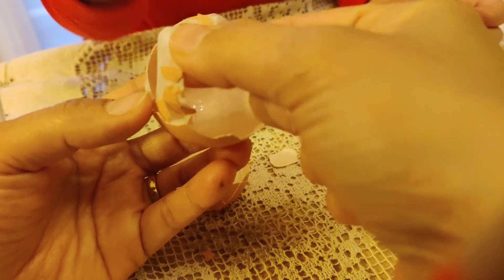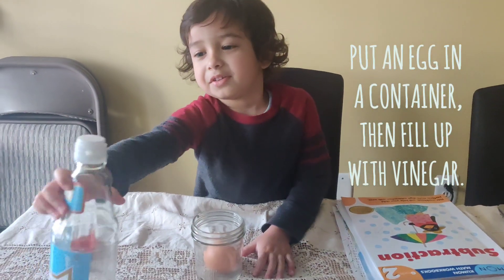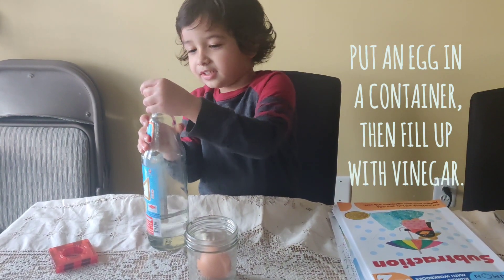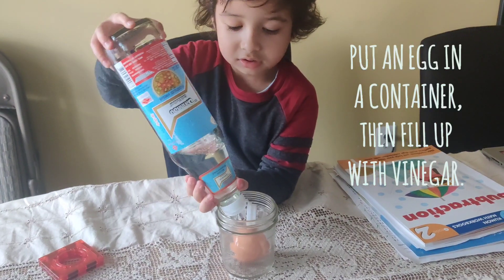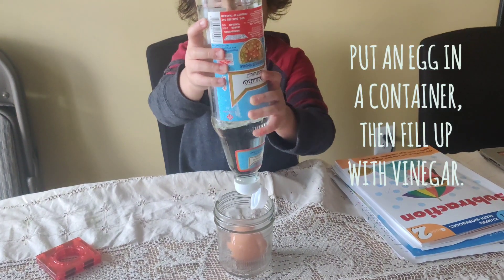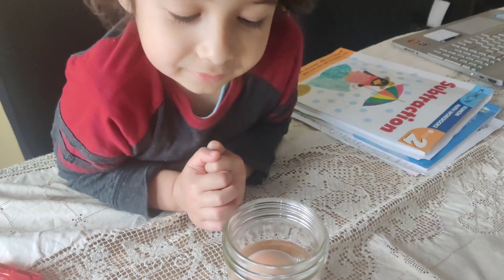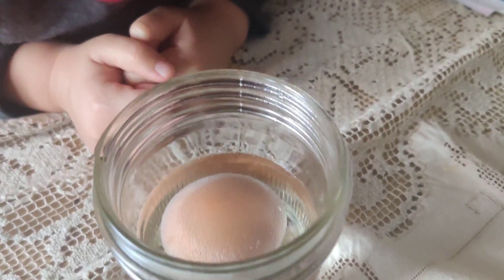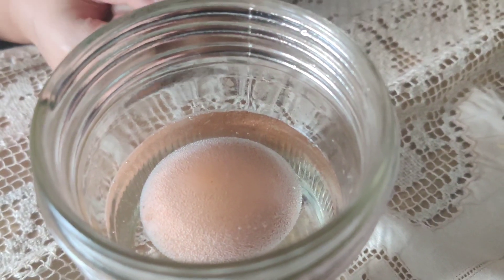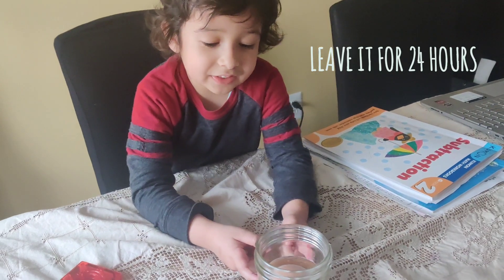So we're going to have a bouncy egg because we just have the inside shell left. We're going to put the egg in here and then use vinegar. What happens with the egg after we open it up? Now we're putting vinegar in the pot on the egg. What do you see in there? I see bubbles — it's like sparkly water bubbles. How long do we have to leave it in the vinegar? For 24 hours.